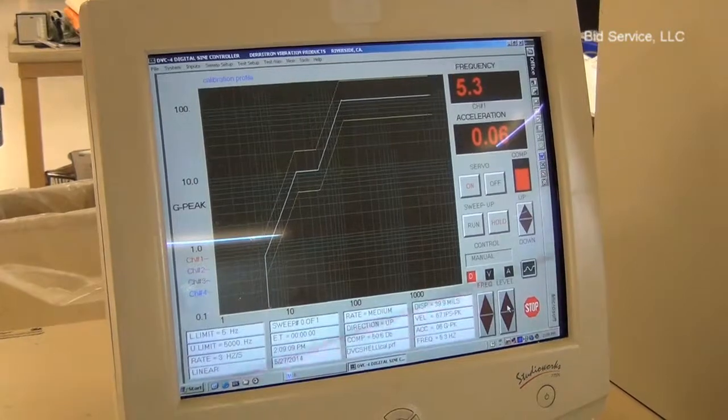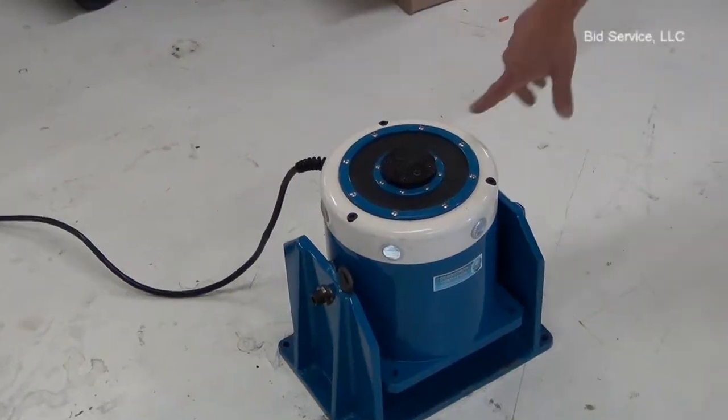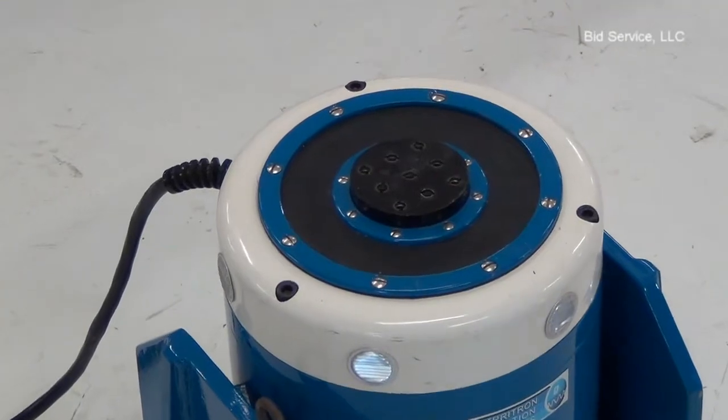Now if you come over here and you look at the shaker you'll see that it's moving at 5Hz. You can see that the shaker is moving. And what I'm going to do is I'll manually increase the frequency just to show that the shaker is working.